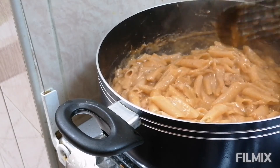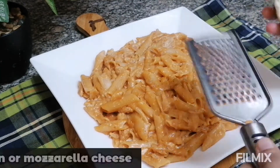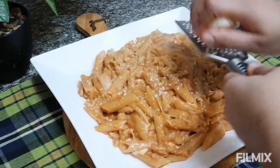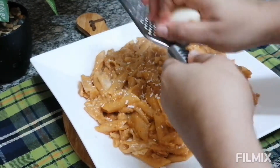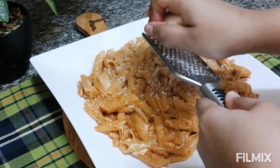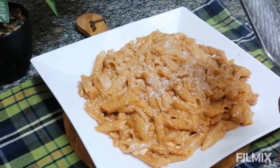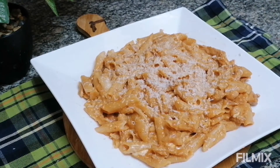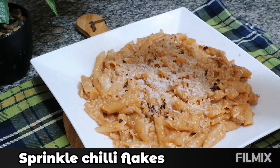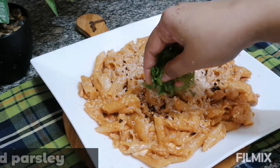So let's do the plating for our pasta. Our pasta is ready! For the garnish, I am going to grate some mozzarella cheese on top — you can add any cheese, if you have parmesan you can also go with that. I am going to sprinkle some chili flakes, and lastly some chopped parsley.